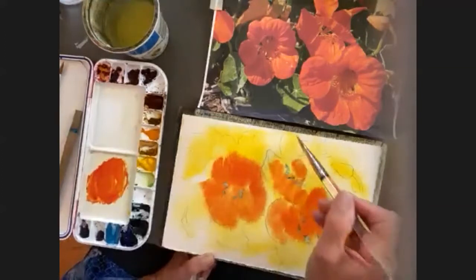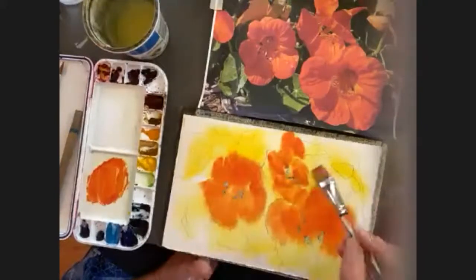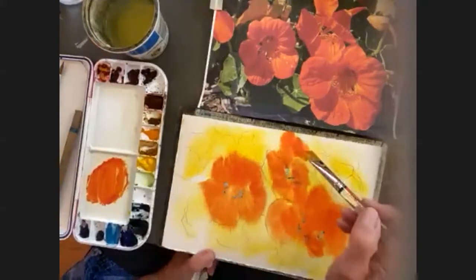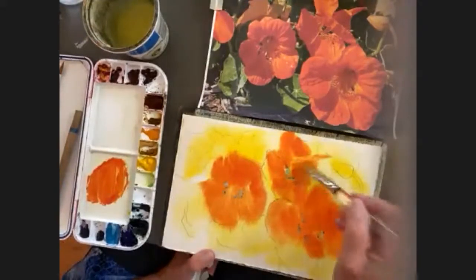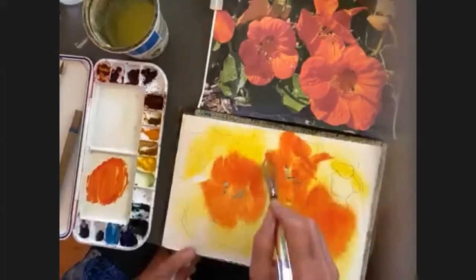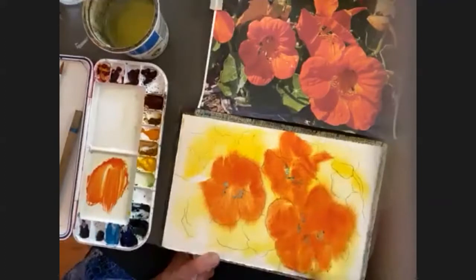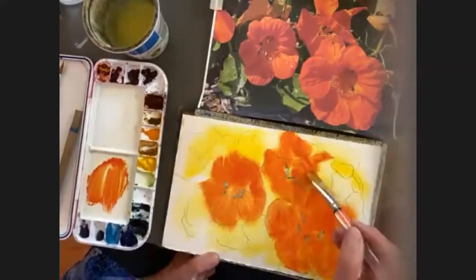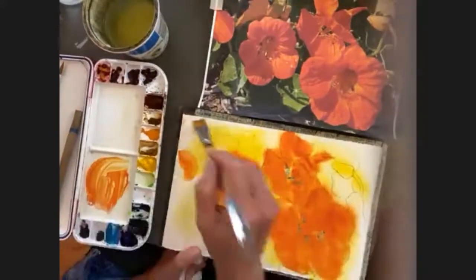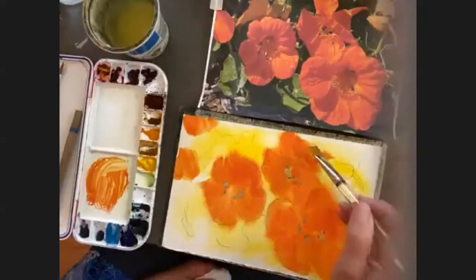I like this nasturtium right here. At first I didn't even really see what it was doing, but it has a petal that's in front of this one. And you can see the back of it with its little — I don't know what it's called, that part of the flower where the nectar is. There's some out here and some up here. I'm just going to put those in — it's still damp, so hopefully it's going to blend and bleed a little bit.